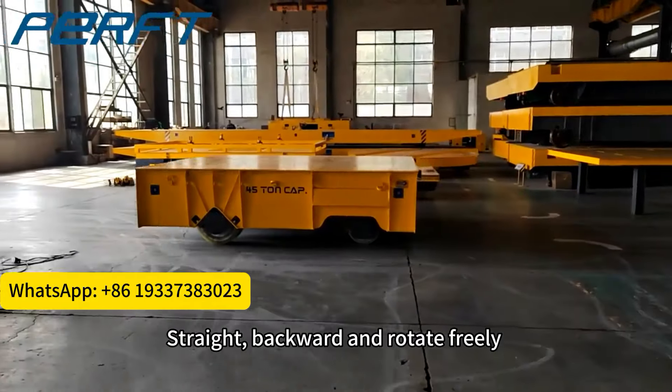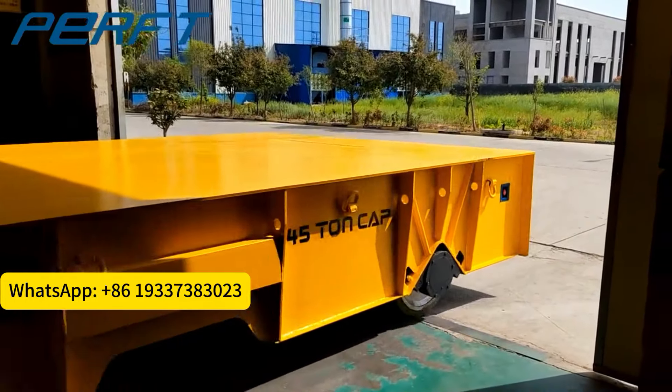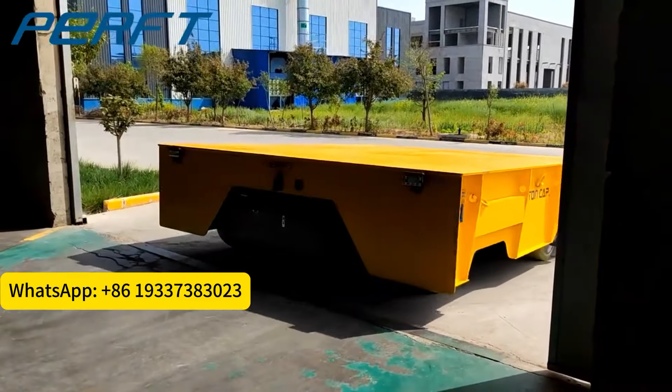It can run straight, backward, and rotate freely on the concrete floor, running smoothly from one workshop to another.